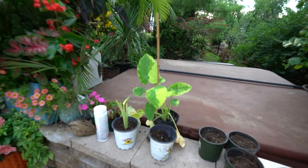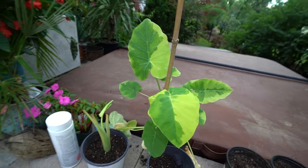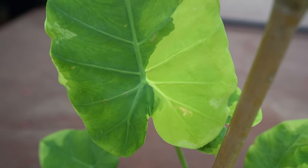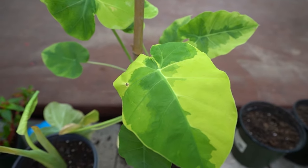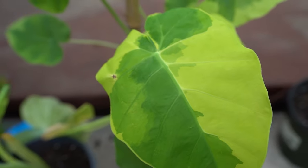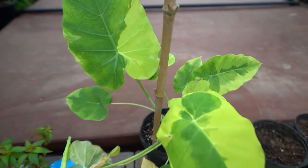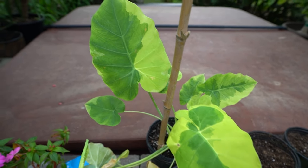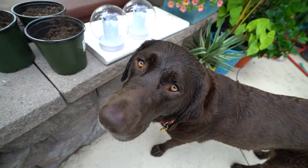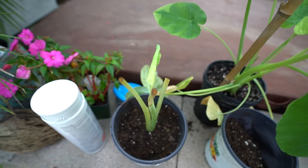Thanks for hanging out! If you've grown variegated Leucocasia before, let us know in the comments. The Etsy seller link will be down in the description. Basic care: don't let them dry out, water to your climate's needs, avoid afternoon sun, stick them in the ground, keep them well hydrated, and fertilize on a regular basis because they love their nutrients and they will just grow and grow. Okay, as always and most importantly — keep on growing!